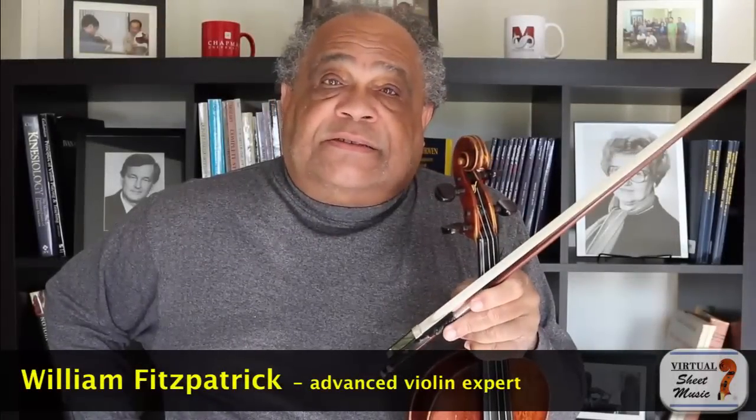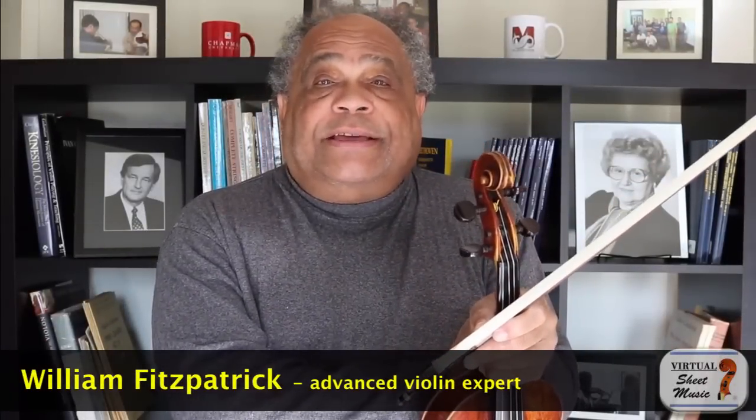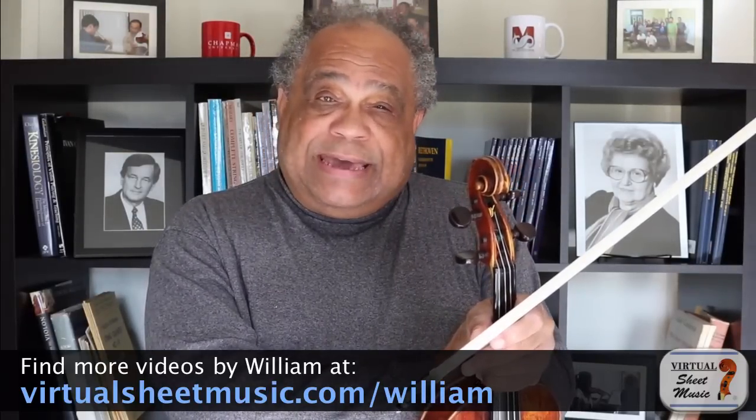I've seen so many variations on this theme that I thought I shouldn't be afraid. So here we go. Just where should one stand when playing with a pianist or playing with the piano? My name is William Fitzpatrick and I'm the Artistic Director of the MusiShare Young Artist Program and the Henry Tomianka Professor of Violin at the Hall Musco Conservatory of Music, which is located on the campus of Chapman University.